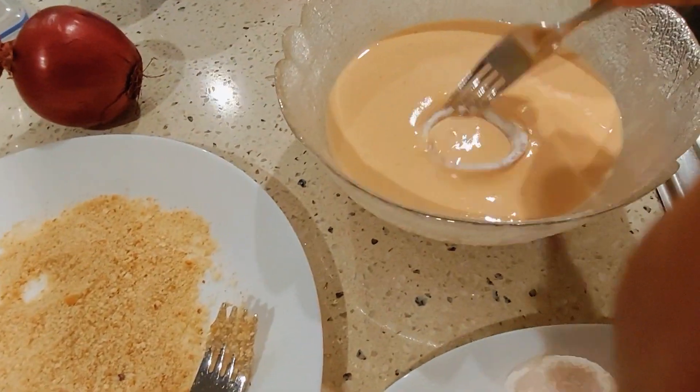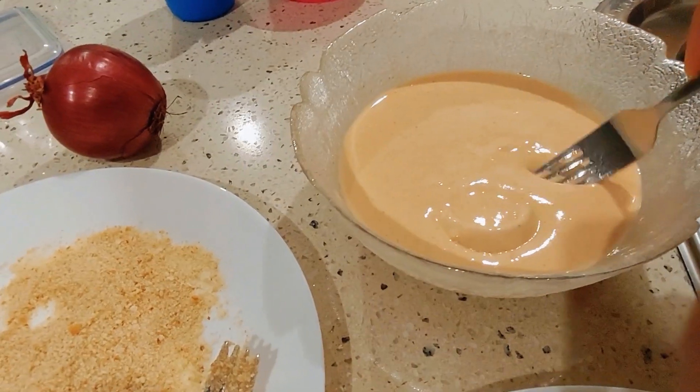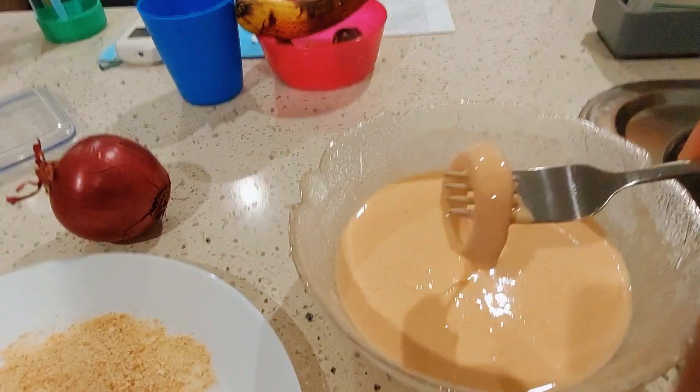1 cup of flour, 1 cup of cornflour, 1 teaspoon of Kashmiri red chili powder, 1 teaspoon of pepper powder.